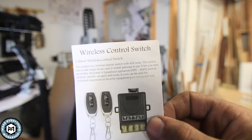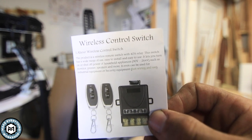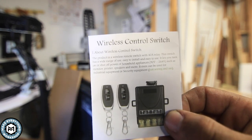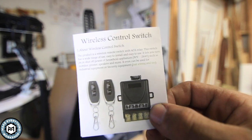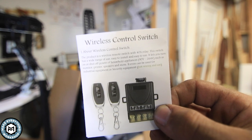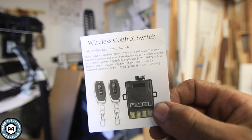Just for some specs, because I know people are going to ask if it's actually rated for this amount of power: it's a 40 amp relay that's good up to 264 volts. This is a 30 amp circuit running to my dust collector and it runs on 220 volts, so this thing will be fine.